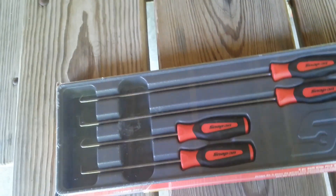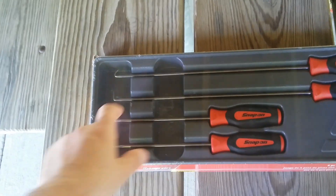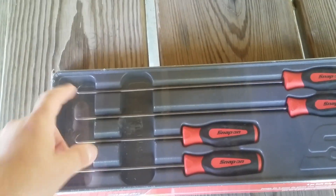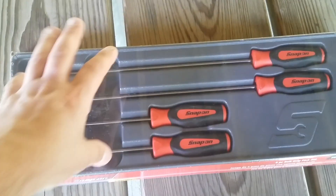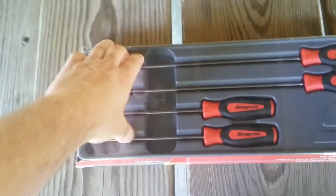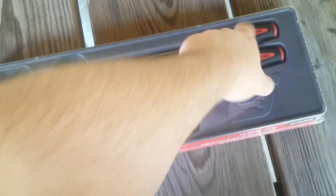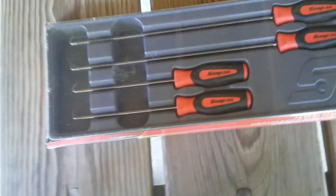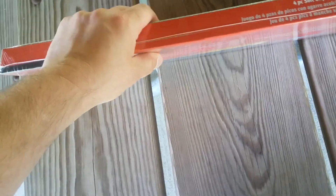You can never go wrong with picks. I like these picks, I like Snap-on picks, but you really can't go wrong with anybody's picks. These here are 80 bucks, so you're pretty much paying $20 a handle, plus you're getting the case that goes with it.